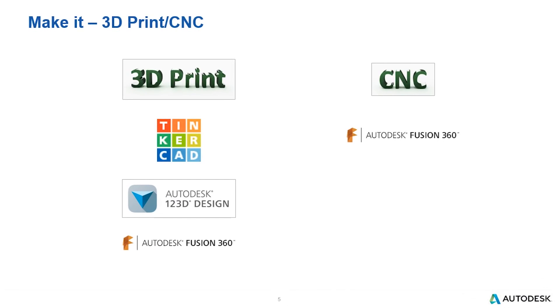Finally, it's important to remind you that all three of these products have the ability to 3D print. And Fusion has the ability to do both — 3D printing and create toolpaths for CNC.